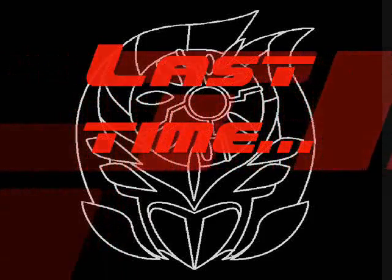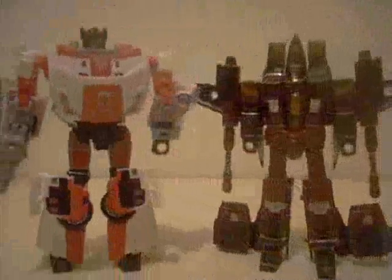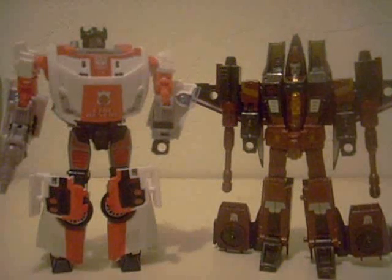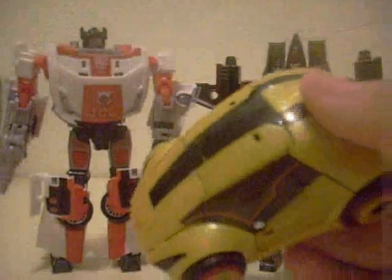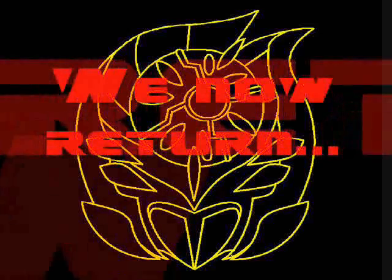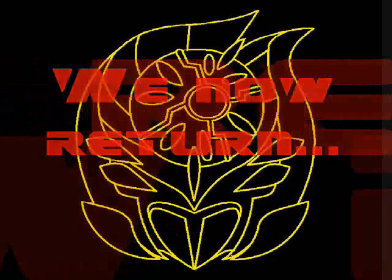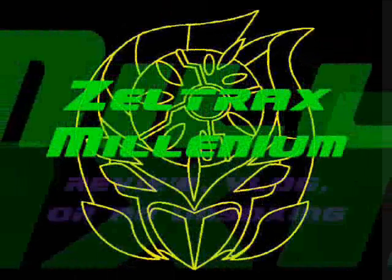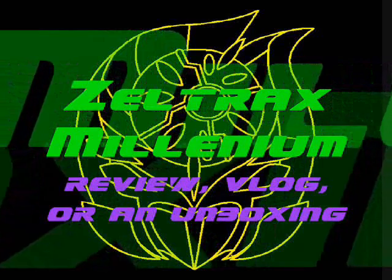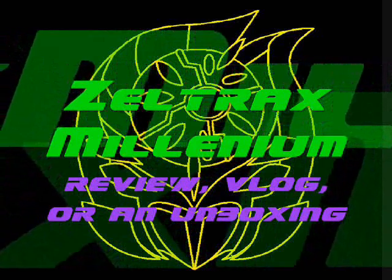Last time on the ZM Review. Short, but I gotta rush it to do another review — this little bit of origami madness. We now return to the ZM Review. Hello, YouTubers. ZeltraxMullendium back with a review, vlog, or an unboxing. Please be sure to rate, comment, and subscribe, and I hope you all enjoy the video.